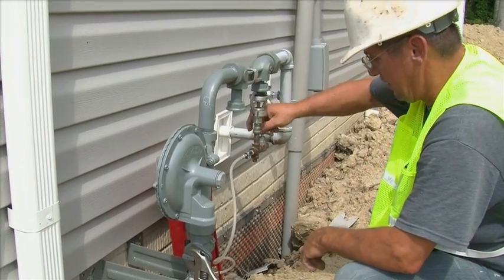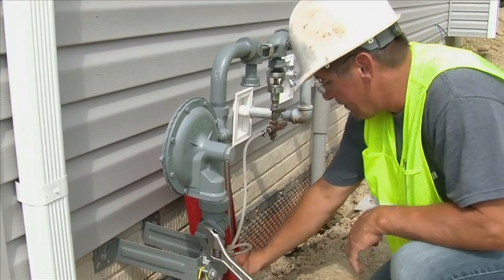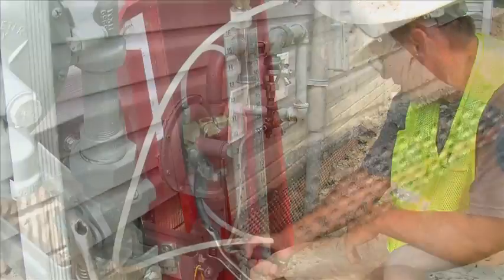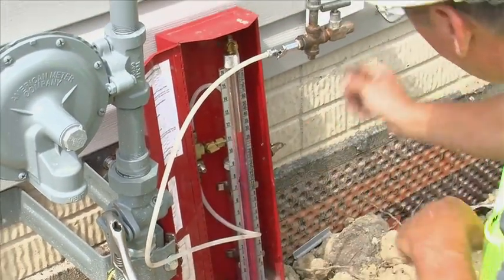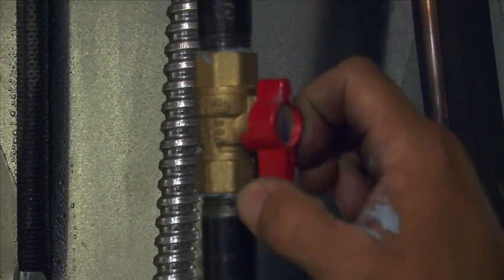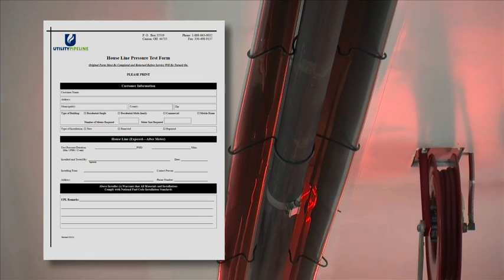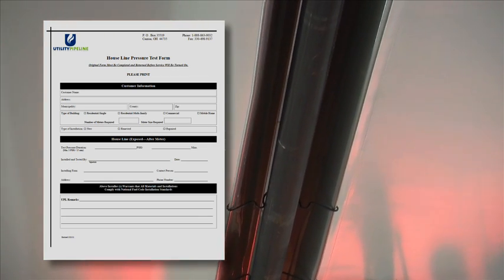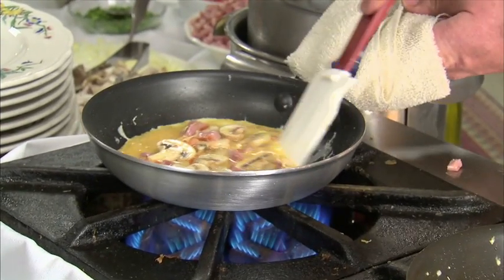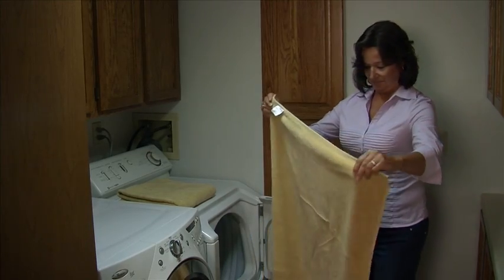Utility Pipeline's qualified field technician will connect your service line with the main line at your location. Once the tie-in is completed, you can contact a qualified HVAC contractor who will install your internal house plumbing with a shutoff valve to each natural gas appliance. The contractor must perform a pressure test to the internal plumbing and leave a pressure test form on site before a meter can be requested. At least one appliance, such as your furnace, water heater, or garage heater, must be ready to burn gas before scheduling a meter set.